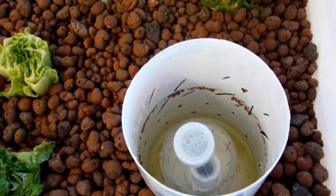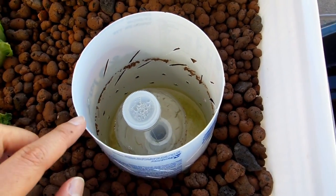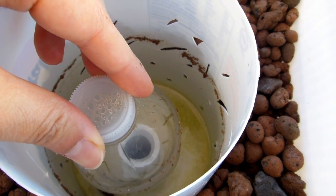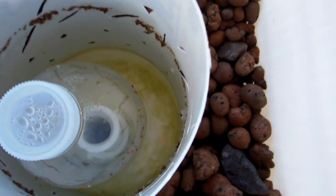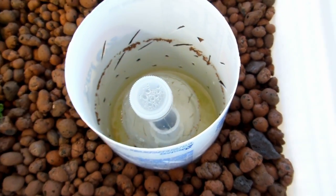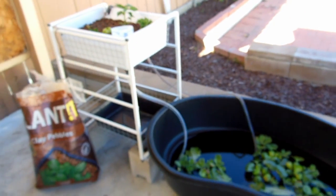This is my homemade bell siphon. The media guard on the outside is actually made from a recycled yogurt tub, and this is a water bottle with some PVC pipe adapters on the bottom. The thing floating in there is actually a mosquito dunk to prevent mosquito larvae from turning into actual mosquitoes.